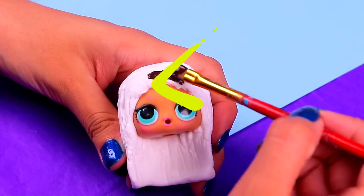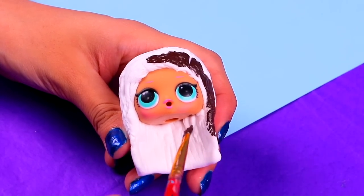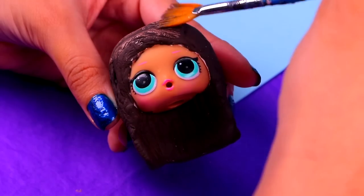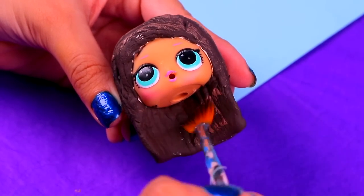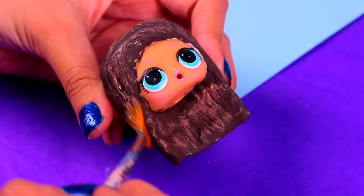And then paint it all with a nice shade of dark brown! Time to make her hairdo prettier — use a fan brush and dip it into some golden glitter acrylic paint, then tap gently all along the hair!